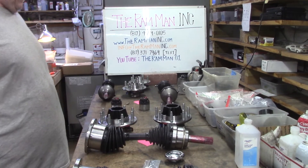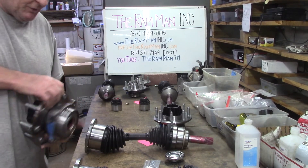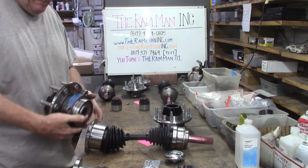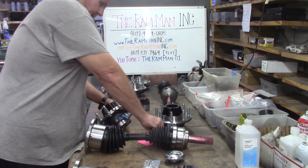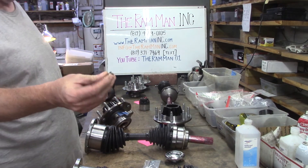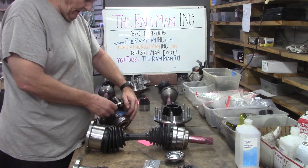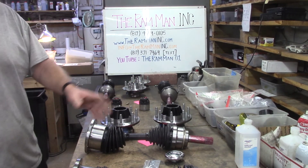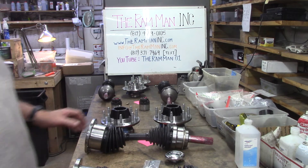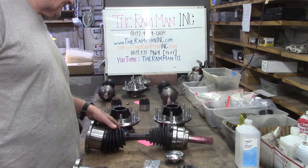And of course, these are greasable. You can pull that factory ABS wire and push in a grease fitting right there, and you can grease your hubs anytime you feel like it. And of course there is the option with the greasing tubes already hooked up and fitted.